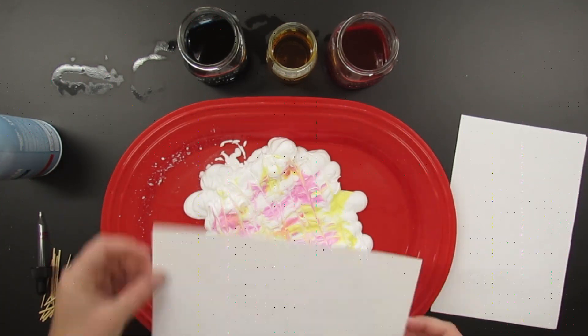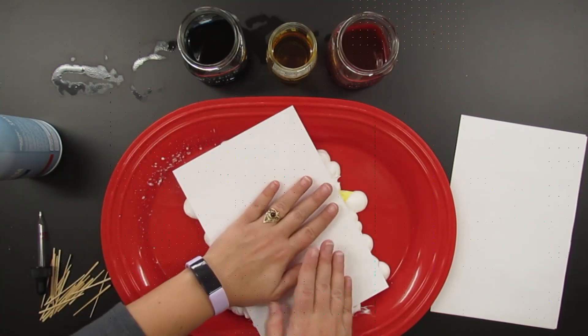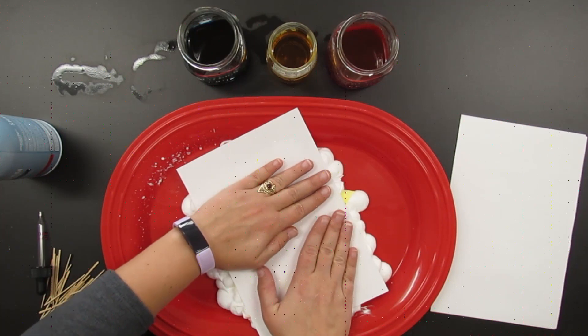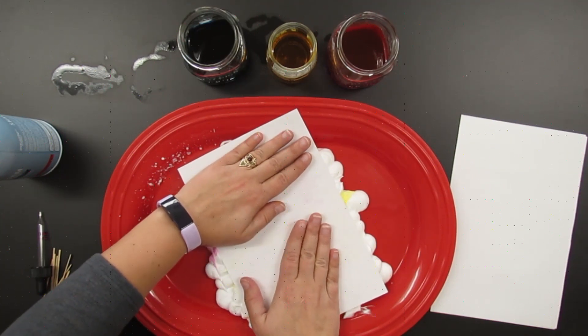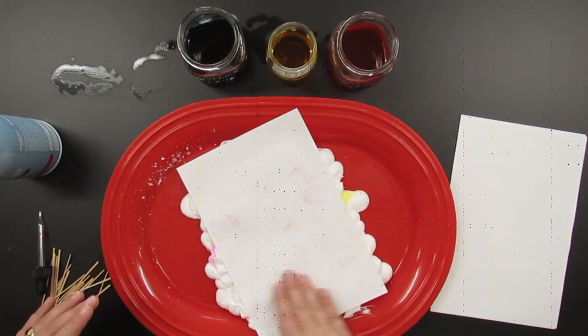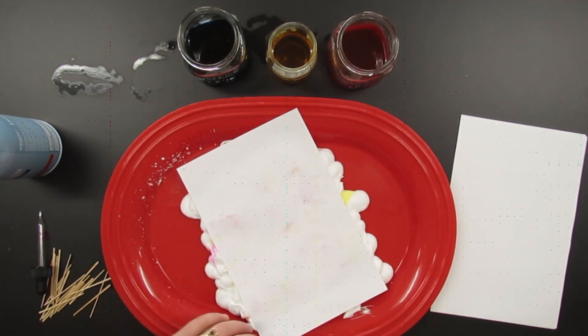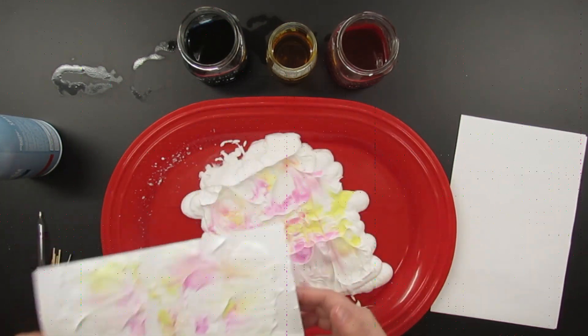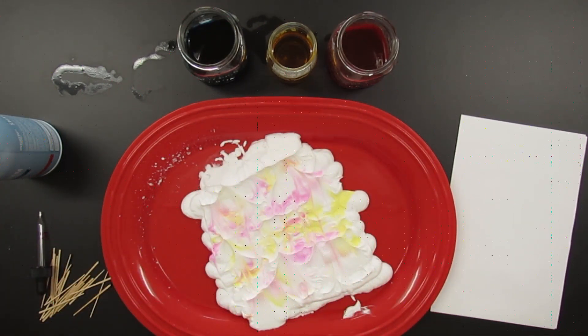We're going to take a piece of paper and actually print it onto the paper. I lay the paper flat onto the shaving cream and push it in, rubbing it a little bit here and there to make sure the color is all there. You can see I almost pulled it up but I thought it wasn't ready, so I went back and rubbed it a little bit longer, then pulled it off when I felt I'd gotten the color I needed.